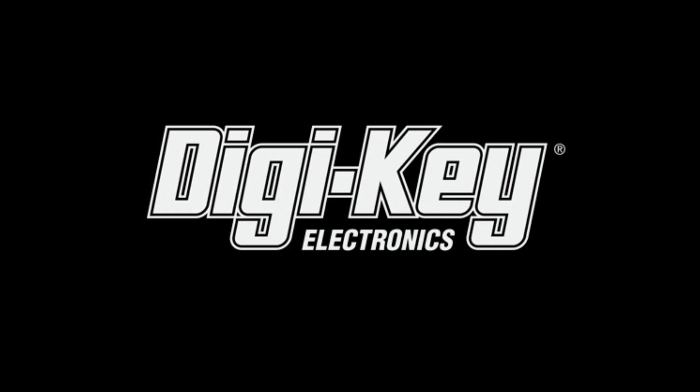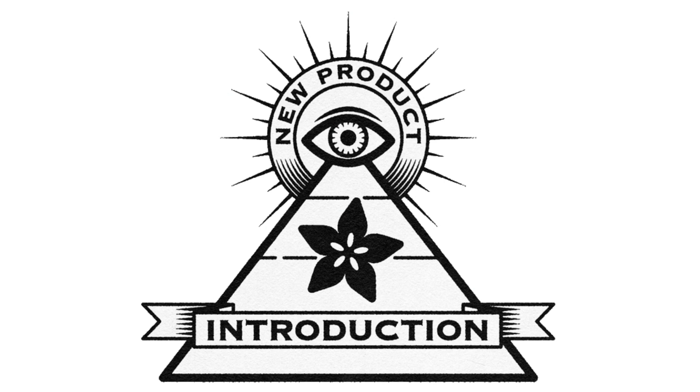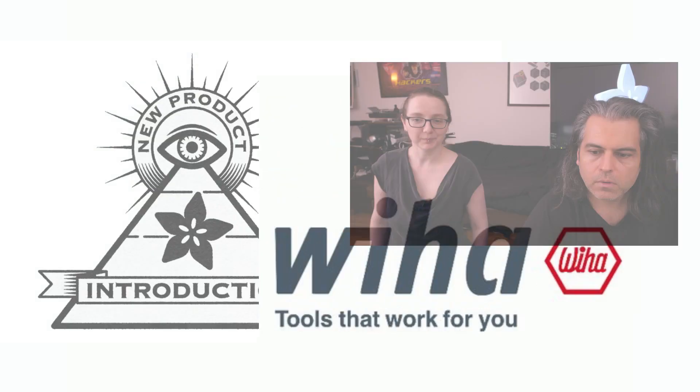All of 3D printing love. DigiKey and Adafruit present... Weeha on NPI. This week — Weeha! One of my favorite tool companies, so I'm excited.